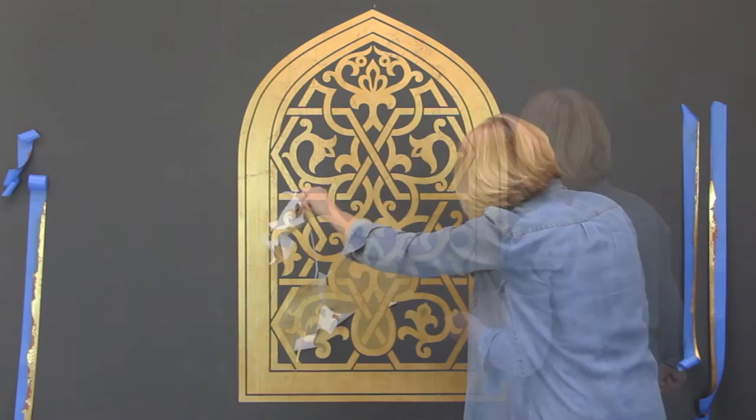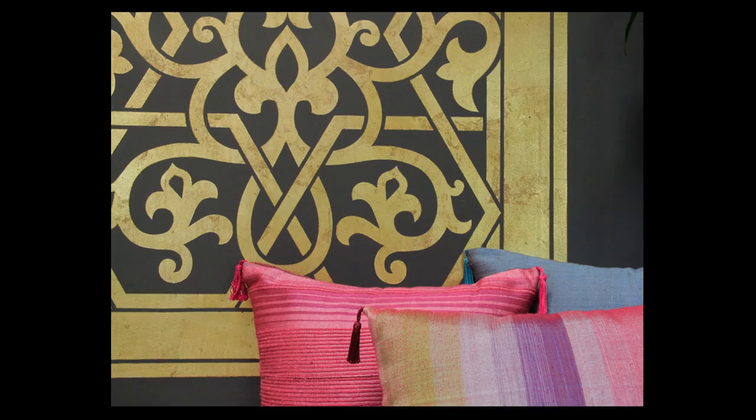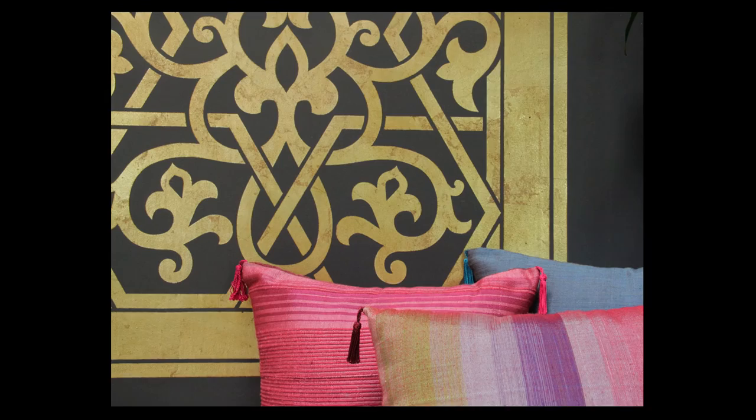Modelo stencils make creating gilded metal leaf designs so fast and easy. This project was completed in about an hour and a half. Enjoy your masterpiece! We'll see you in the next one.